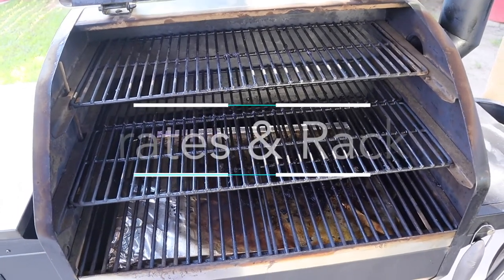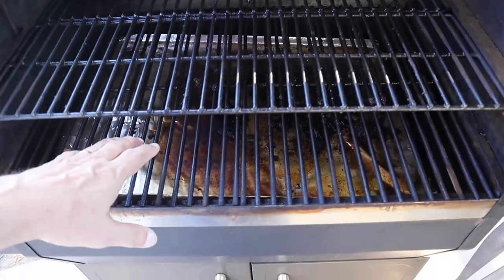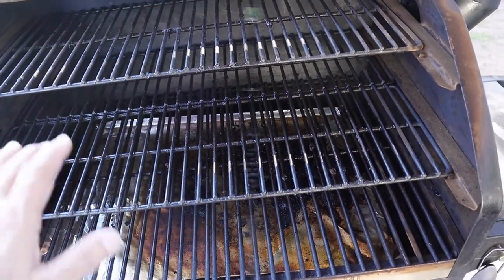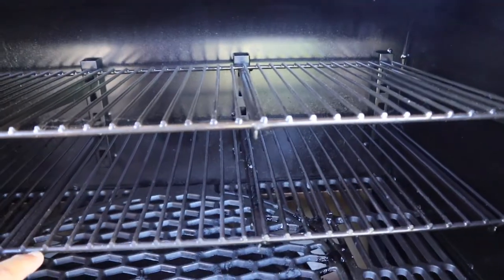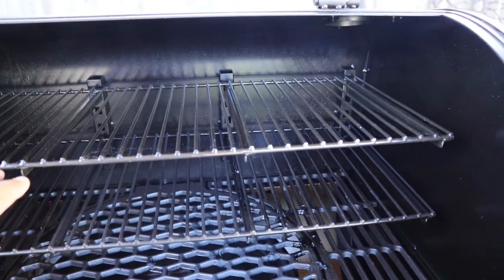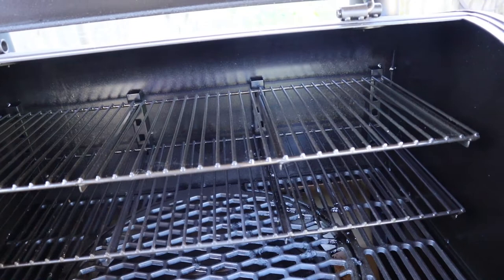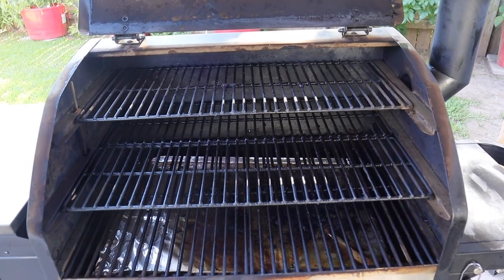Looking at the inside grates, all the grates on the Z-Grills are porcelain. I have three different levels: a full set on the bottom, almost a full set in the middle, and a half set at the top — and I can move and remove them. On the Oklahoma Joe's, I have a bottom rack and two adjustable racks depending on what I'm cooking. When looking at size, the Oklahoma Joe's is 1,234 square inches of cooking space and the Z-Grill is 1,056 square inches.